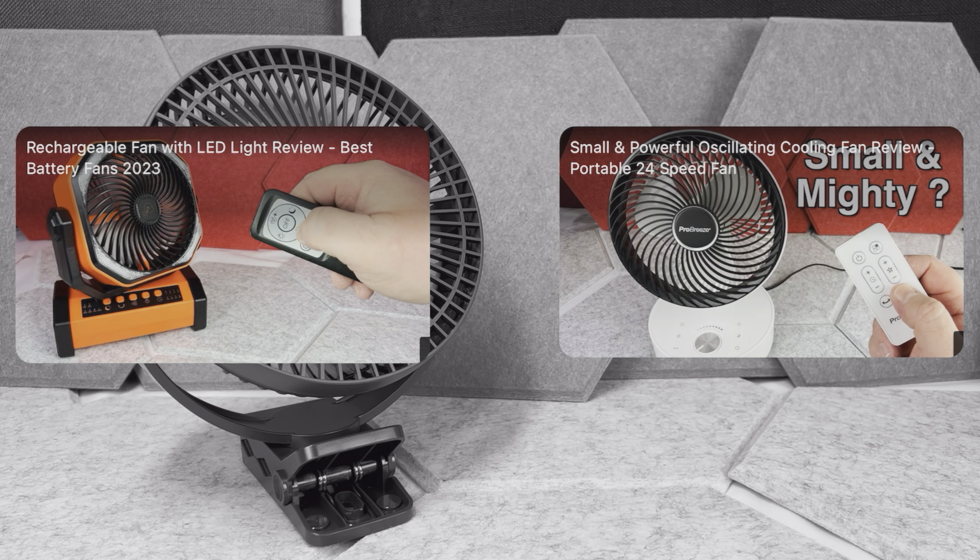Then you have the on and off switch, and pretty much you have three speed adjustments: low, medium, and high. On the high speed this fan is actually providing a nice amount of airflow — you can definitely feel it, it's not very powerful or anything, but for a desk fan or a fan inside a tent for camping, it should work nicely.